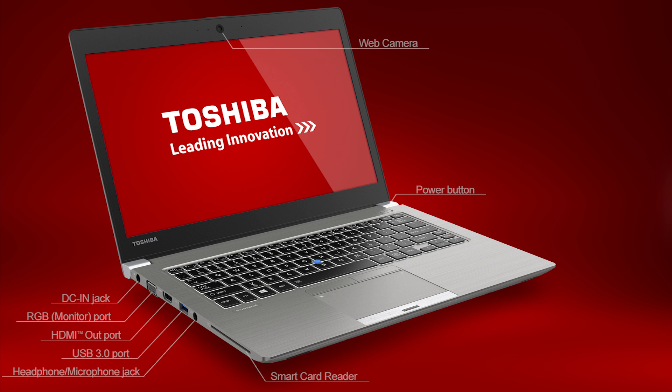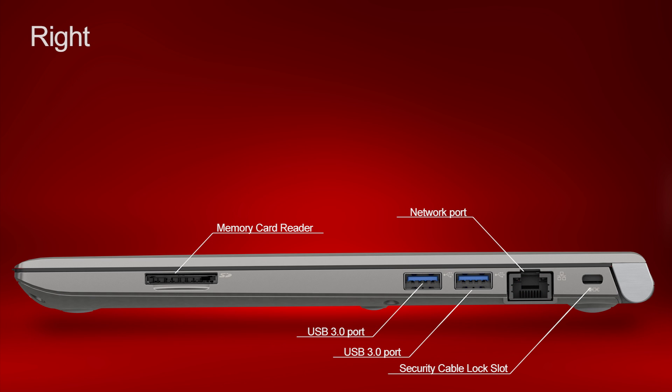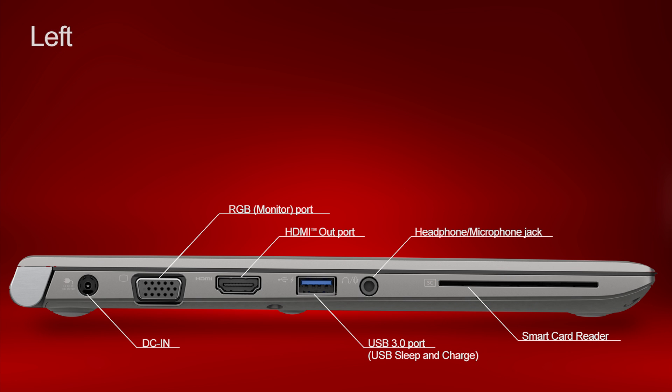First, we'll look at the working view. Now we'll look at the right side. Now we'll look at the left side. Now we'll look at the front.